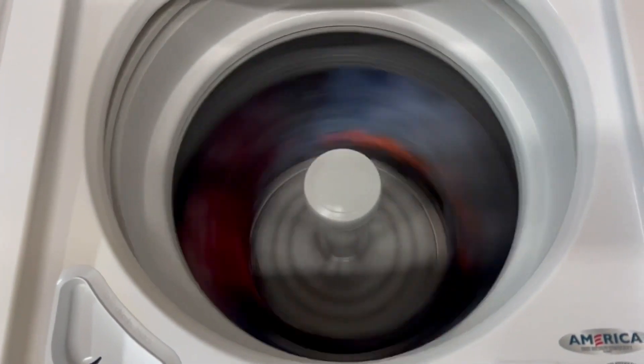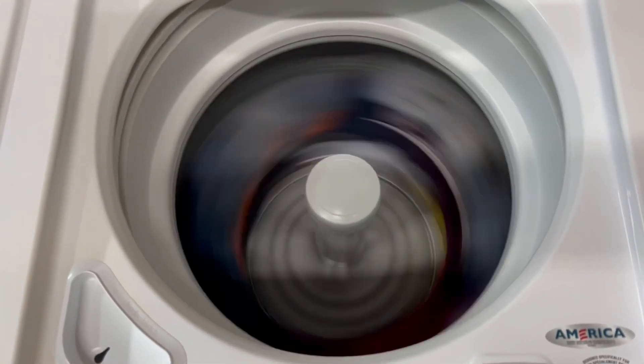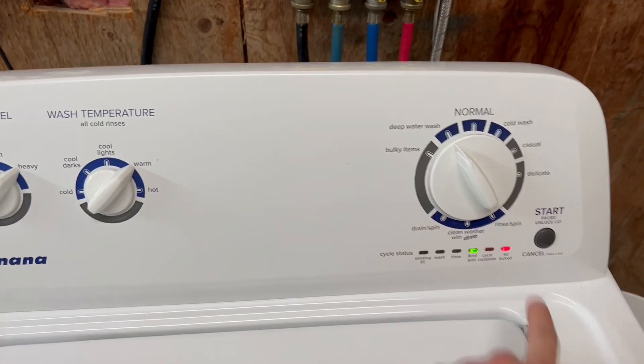A nice super fast spin cycle, which is great because it's going to maximally extract the water out of the clothes and cut your drying time in half.